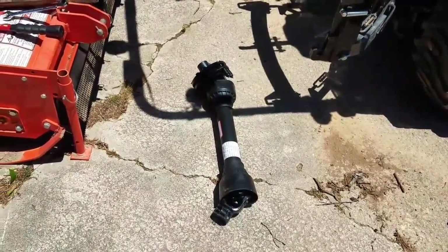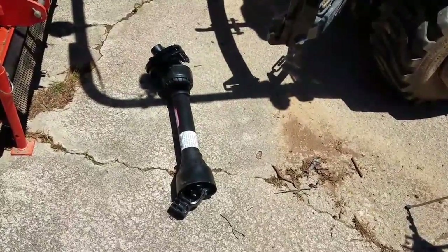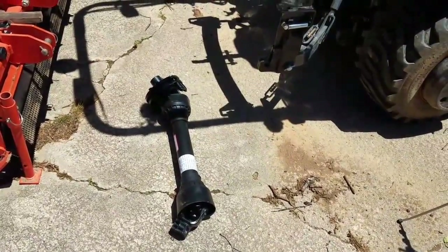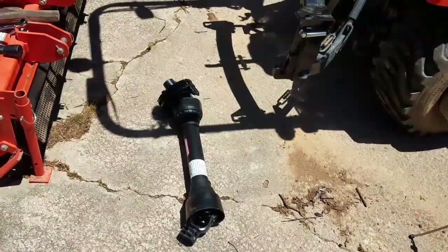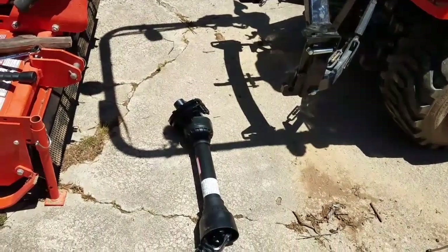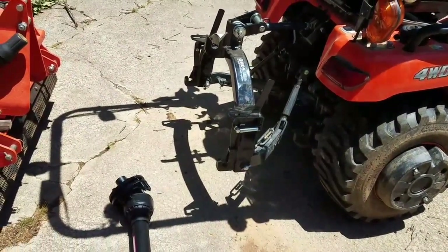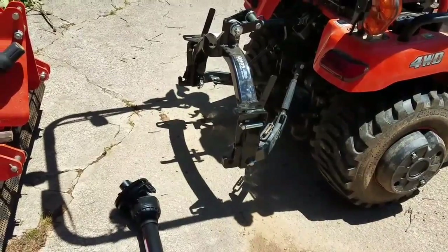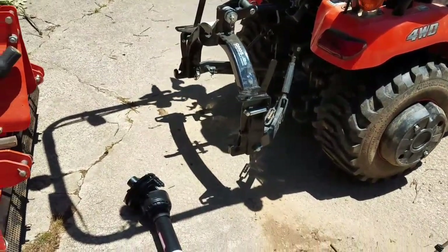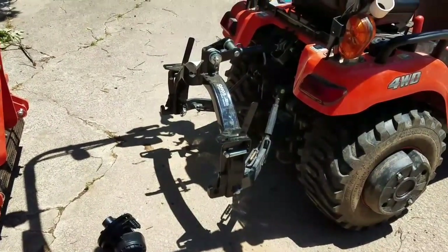I went and picked up a new PTO shaft for my tiller, since the original one — when they delivered it — they had pre-cut it. I think they pre-cut it forgetting that I had the quick hitch. I used to run my trailer hitch three-point, and I think when they delivered it I probably had that on, so my top link was pulled all the way in.